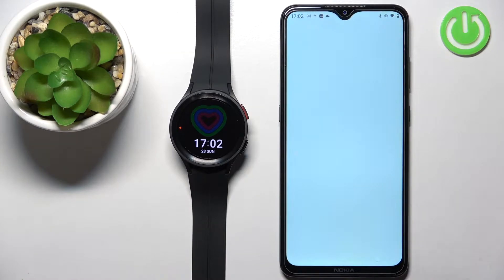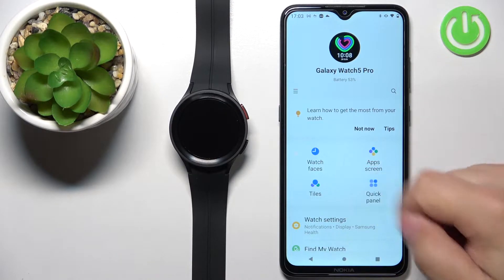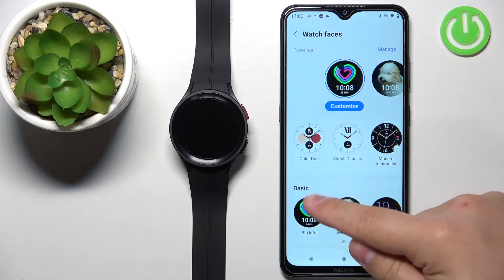Let's open it. In the app, you should see the device page for your Galaxy Watch 5 Pro. On this page, find the option called Watch Faces and tap on it. Here you should see the list of watch faces and different categories. Scroll through this list and find the category called Basic — like this one.